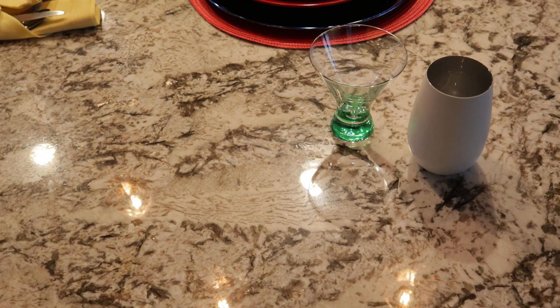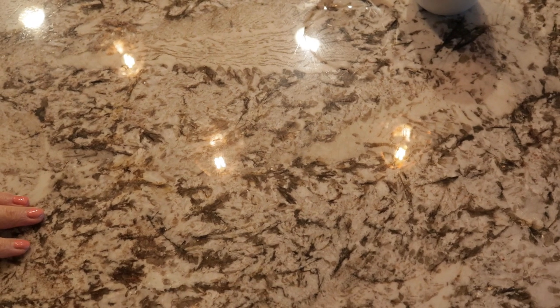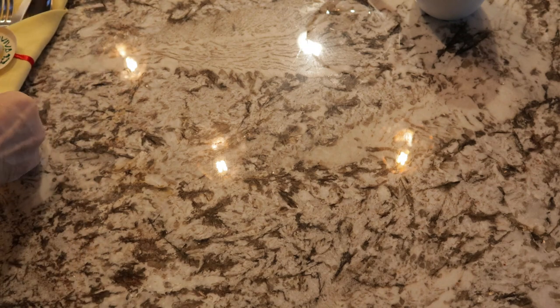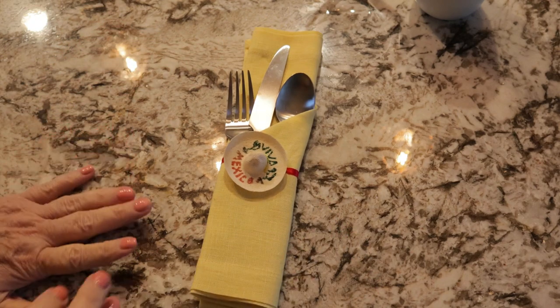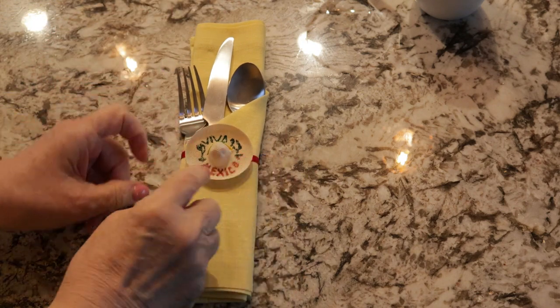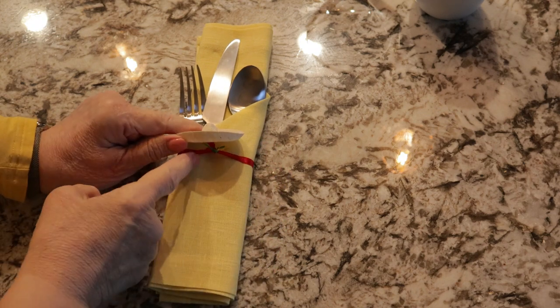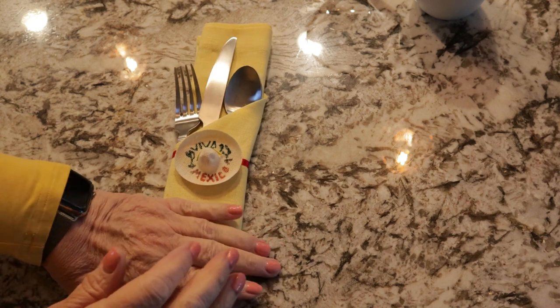For the napkin, I ironed these with some starch so I could show you how I did this fold. This is the end result — they're little pockets for the silverware. Then I found these little sombreros online, and I tied them on with a little red ribbon. That's what the silverware packet looks like.